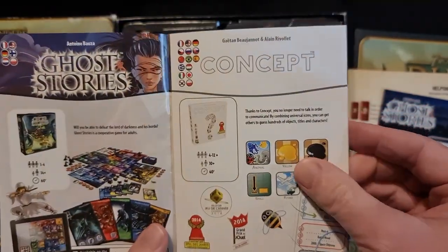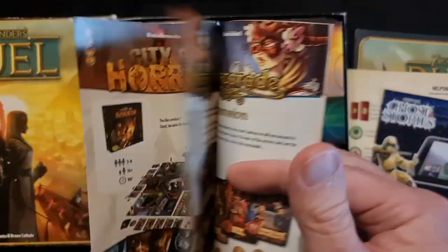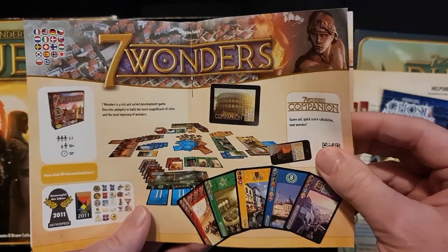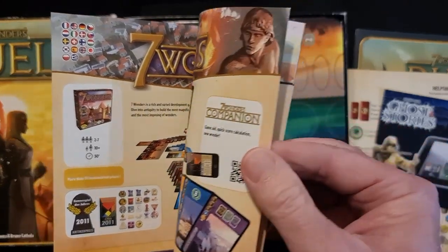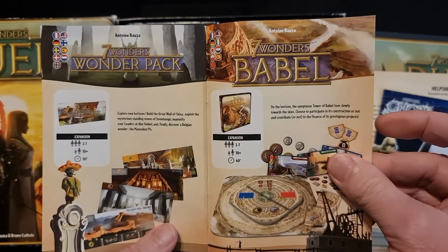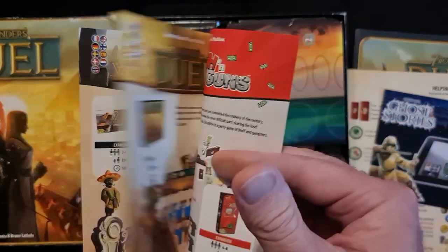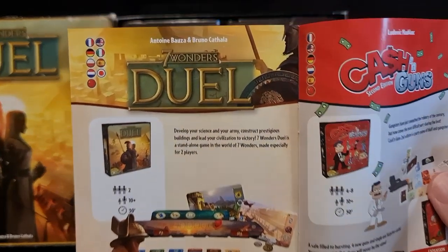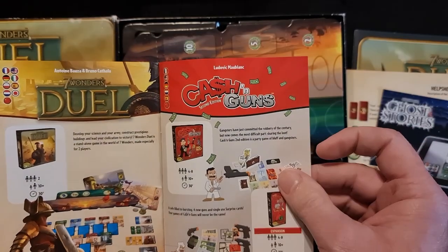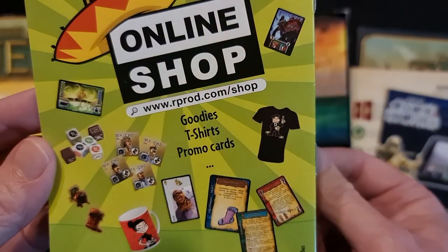Let's quickly go through this. They have Ghost Stories, Concept, City of Horror, Terror in Meeple City, Musquerade and Musquerade Expansion, Seven Wonders the original, Seven Wonders Companion, Seven Wonders Leaders and Seven Wonders Cities. There is a new Seven Wonders out which you won't find in this booklet. The Seven Wonders Wonder Pack, the Seven Wonders Babel Expansion, and Seven Wonders Duel — which we are looking at right now. Also Cash and Guns, plus T-shirts and promo cards.